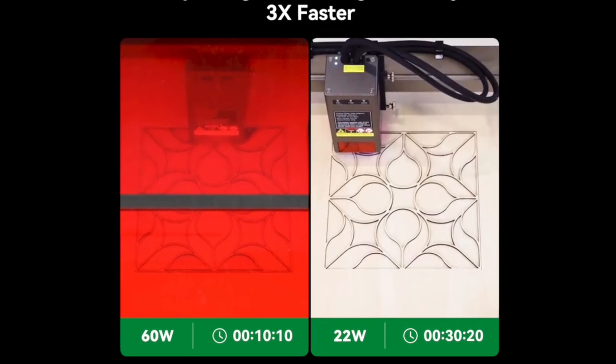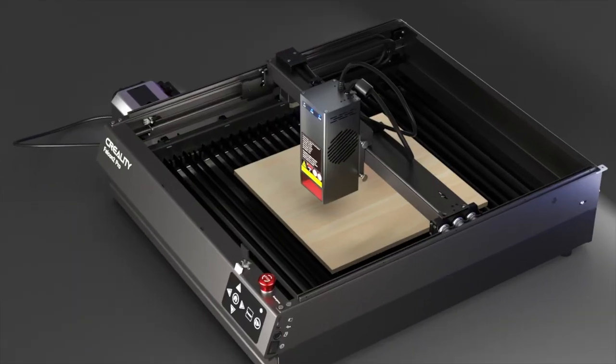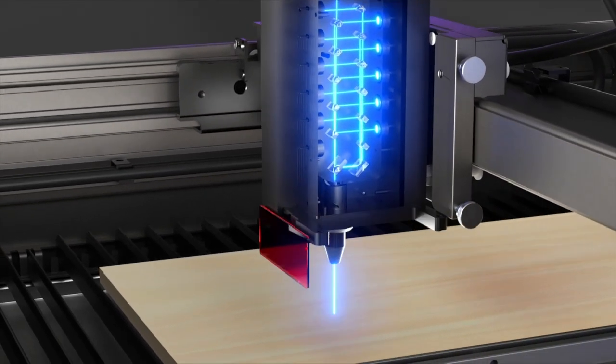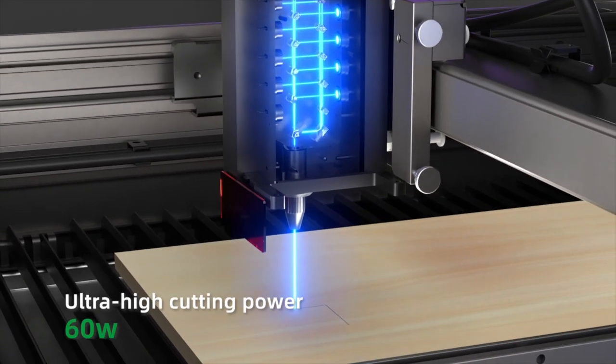The 60 Watt laser head allows cutting material up to 270 percent faster than rival brands, and is capable of cutting 22mm thick wood and 30mm acrylic.